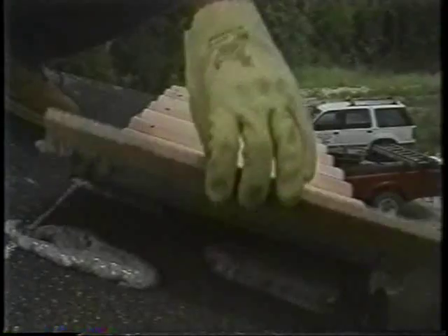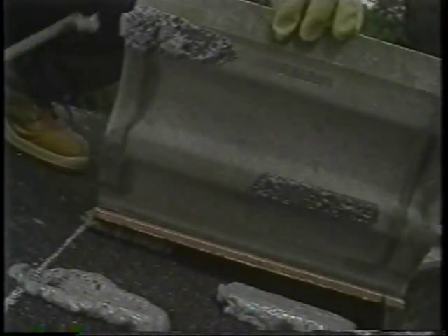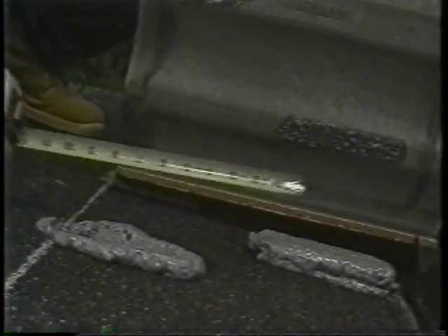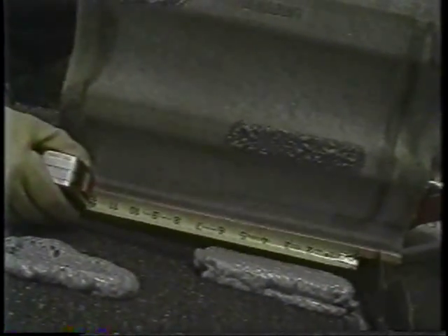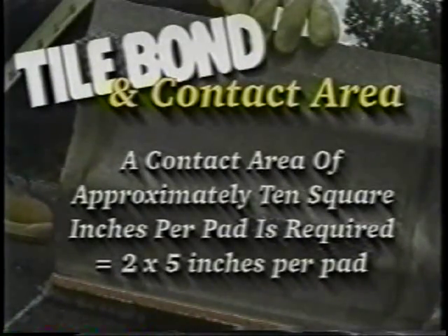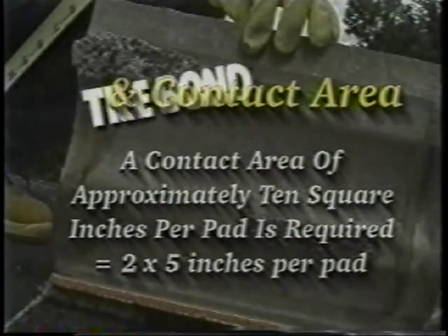During any tile installation, we recommend that you confirm the contact area by checking one tile per square. Do this by lifting and examining the tile after it has been set. An adhesive pad 1½ inches wide by 4 inches long by 1 inch high, when compressed, should expand to a contact area of 2 by 5 inches. A contact area of approximately 10 square inches per pad is required. Pad dimensions can be changed to accommodate differences in tile configurations, as long as the adhesive contact area is not reduced.